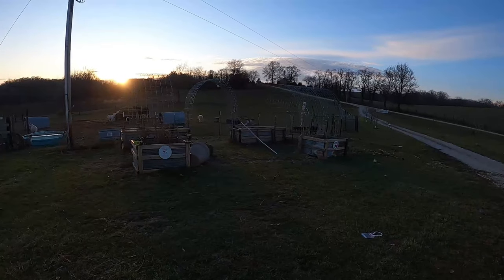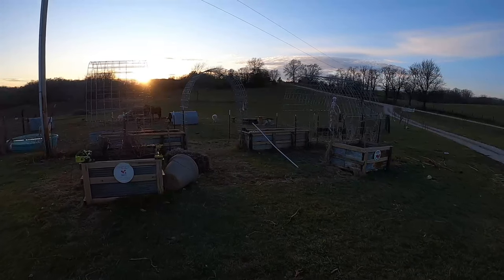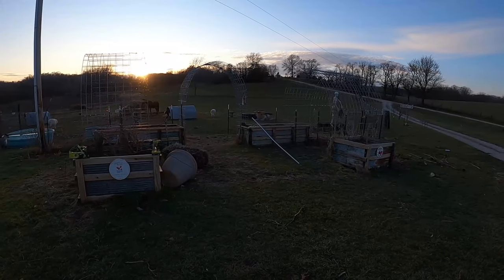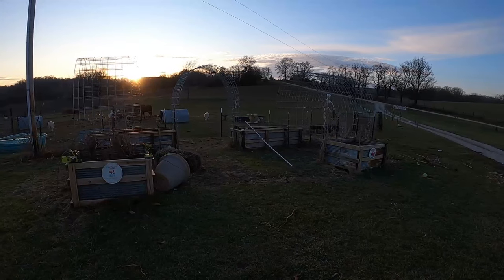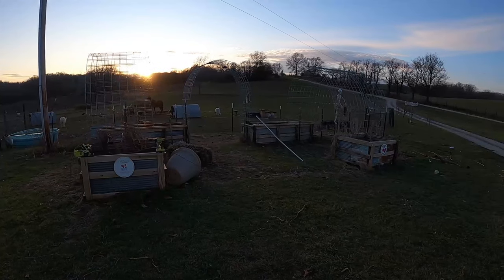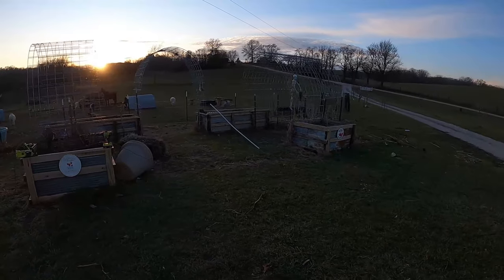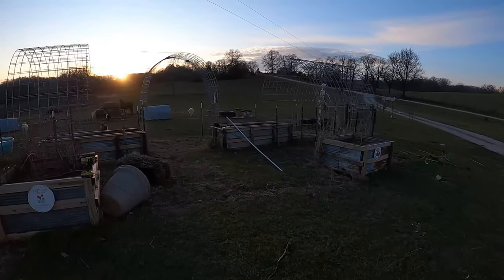Hey, it's Matt from McGee Farms. We've gotten into the wintertime now, had a pretty good first year with the garden here, but I think we're going to revamp a few things. We made a few mistakes that I think I'm going to try to fix, but also in the wintertime we're going to try some cold weather vegetables.